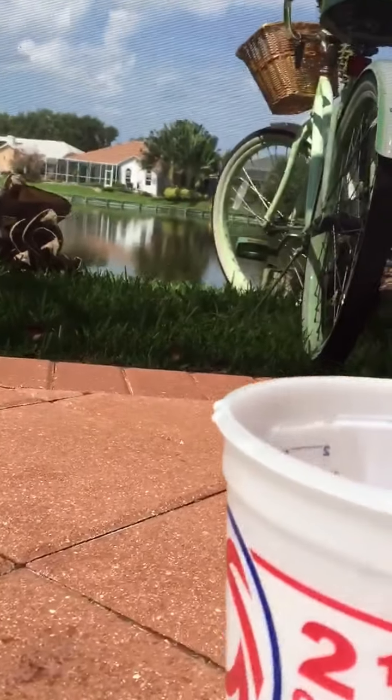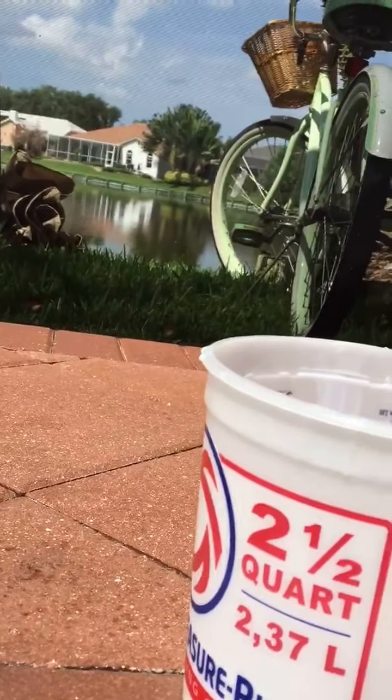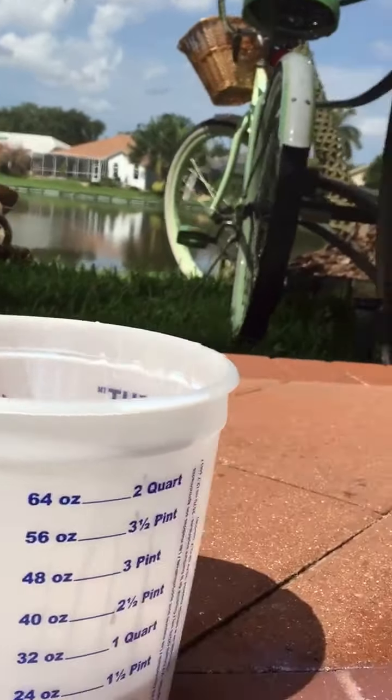Good morning from sealingbrickpavers.com, Bay Paver Sealing. Just a quick note today: you always want to brush on your coping, as you can see in this video.